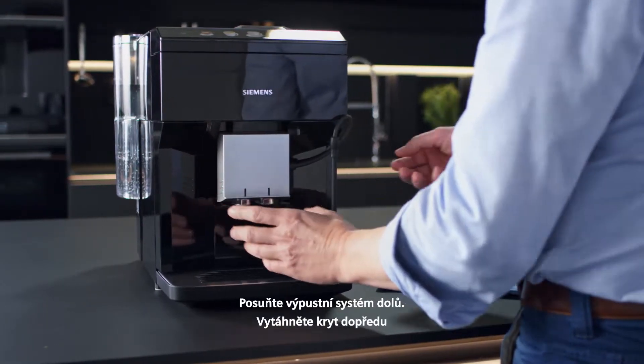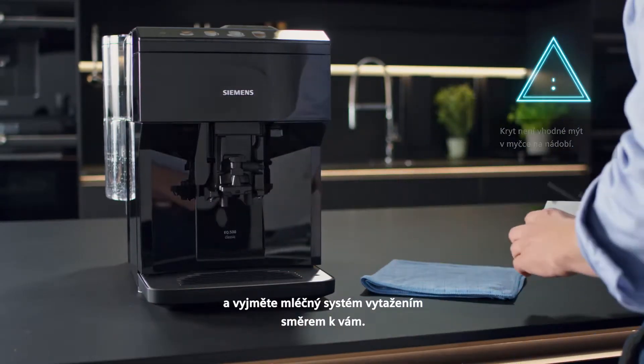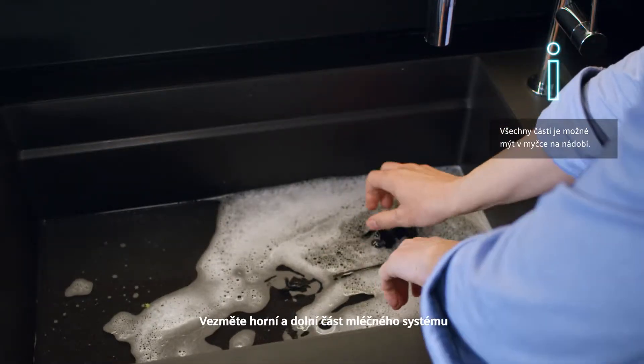Slide the outlet system right down. Pull the cover forwards and remove the milk system by pulling it straight towards you. Take the top and bottom sections of the milk system apart.